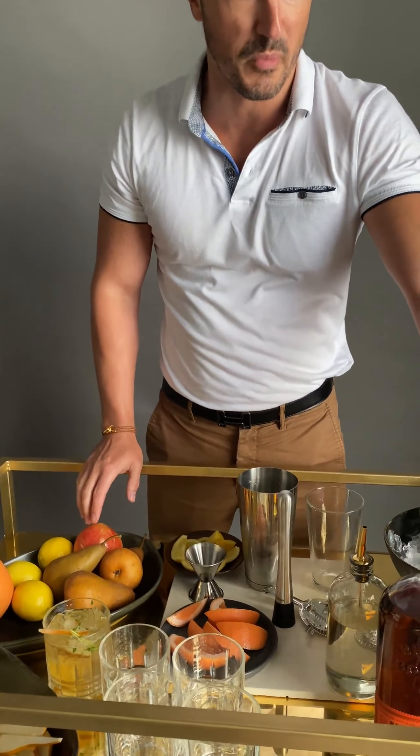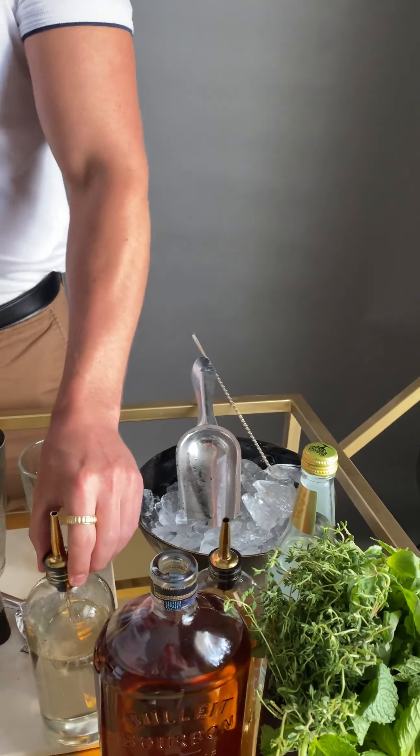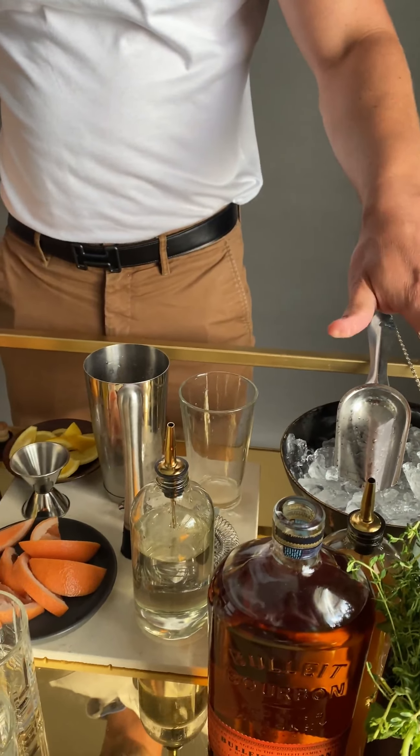You can do this with any sort of orchard fruit in the fall — apples, pears, pomegranate, or really anything. Make it your own. So here I have some pre-sliced fruit, some fresh herbs from my garden: some mint, basil, and thyme. I have some simple syrup, of course bourbon, and club soda.